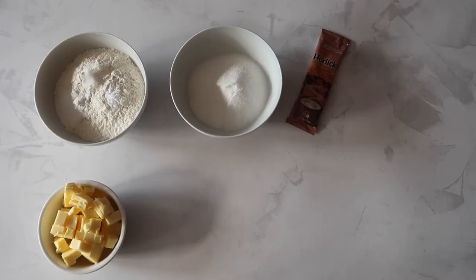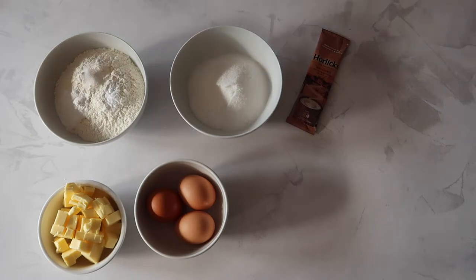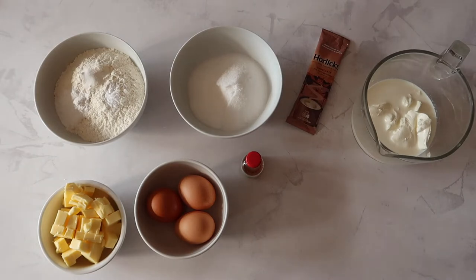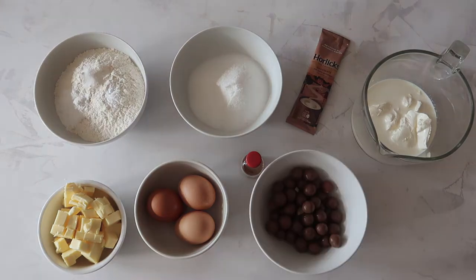You'll also need 170 grams of unsalted butter, one whole egg and two egg whites, one teaspoon of vanilla extract, 120 grams of sour cream, 120 ml of whole milk, and for the star of the show about 120 grams of maltesers.